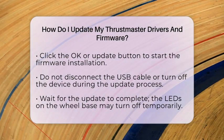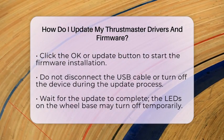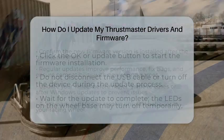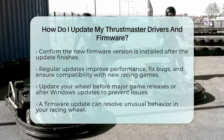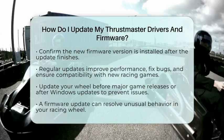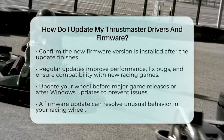Just wait until the update completes and the LEDs return to their normal state. After the update is finished, the software will confirm the new firmware version installed. You can also check the firmware version in the control panel or software interface to ensure everything went smoothly. Keeping your Thrustmaster wheel updated is vital for optimal performance — it fixes bugs, improves force feedback, and ensures compatibility with the latest racing games.